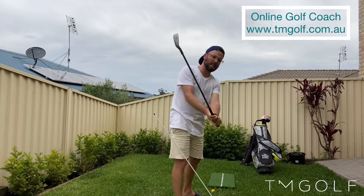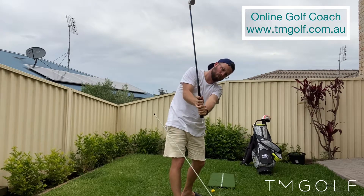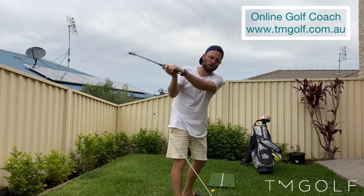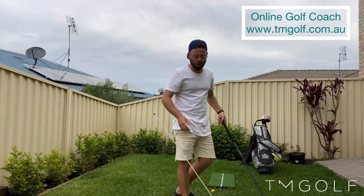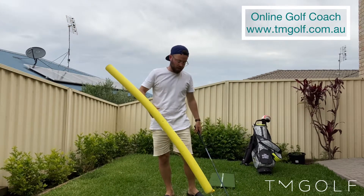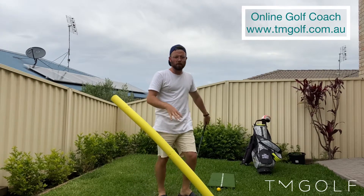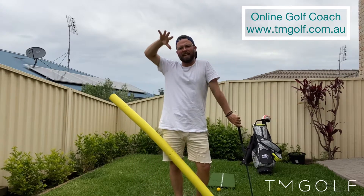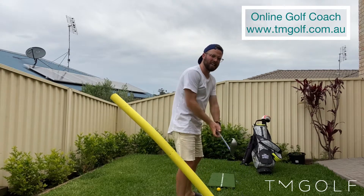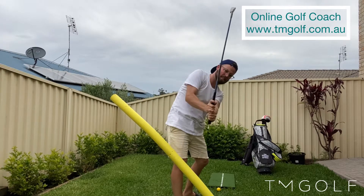We all understand what that looks like — when someone's club is too steep moving down in this fashion. We all want to get shallow, but sometimes it's just not as easy as sticking a noodle in the ground and trying to swing out under your intended plane. There are a lot of things that go on beforehand that can help us shallow that club in transition and start having the club moving down correctly.